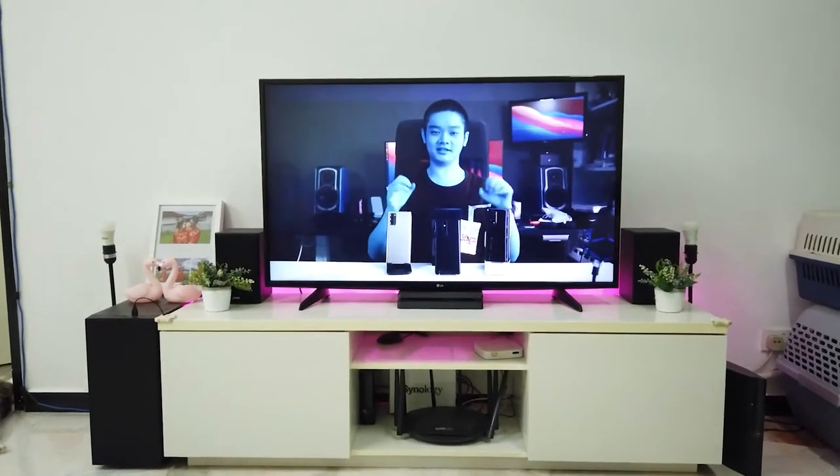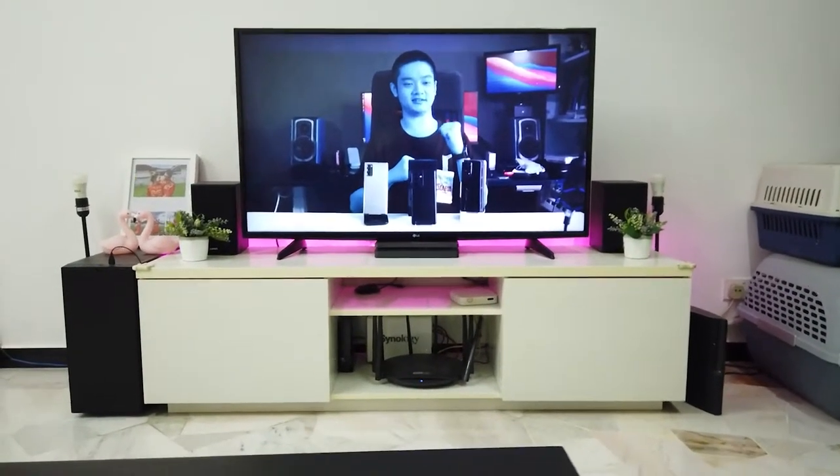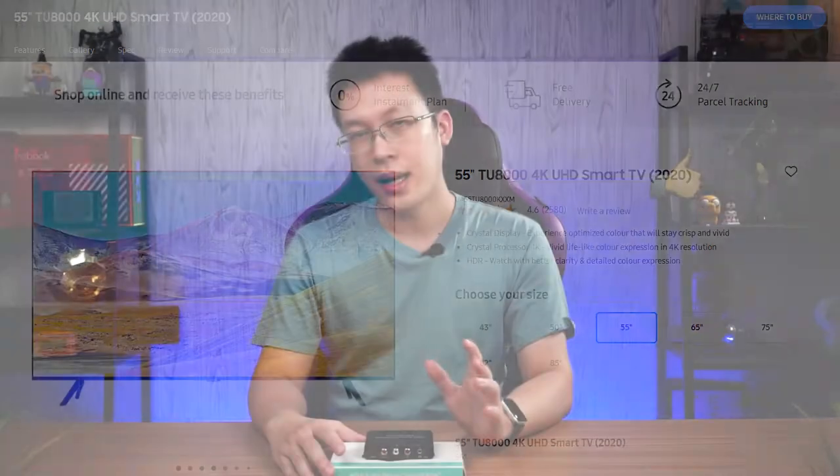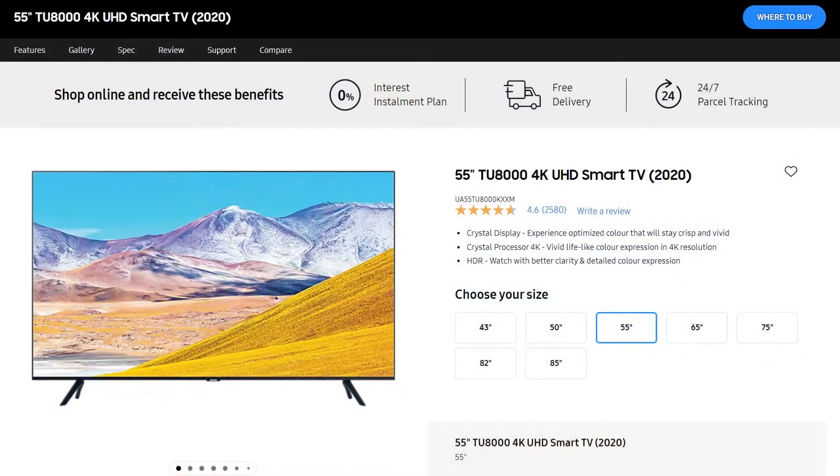About half a year ago, I got a new TV for my living room because my previous one had some really bad panel issues whereby every single movie became Avatar or the Smurfs. I got a new Samsung TU8000 — that was the 2020 version, now they call the same variant AU. The moment I got the TV out of the box, I realized I can't use my existing sound system because it all uses the 3.5mm output from the TV. I don't use HDMI ARC because those speakers tend to be slightly more expensive.